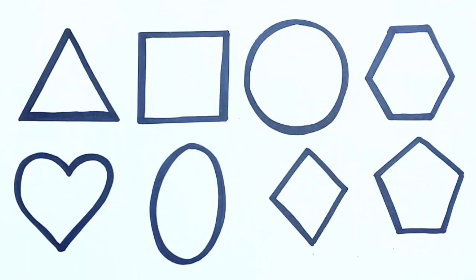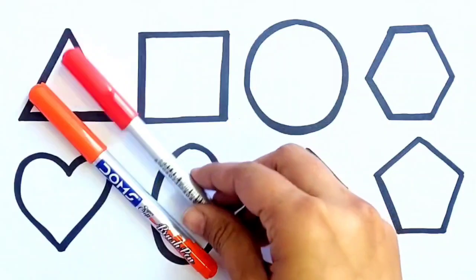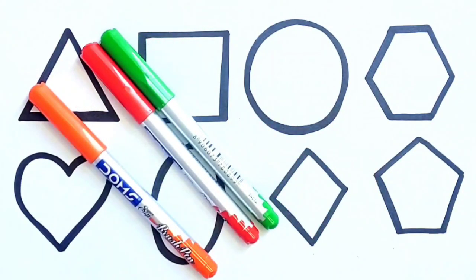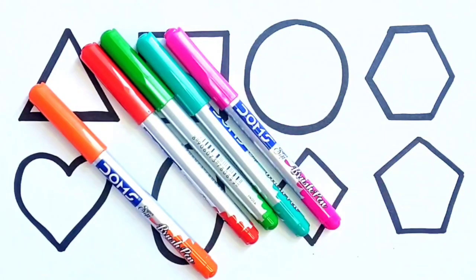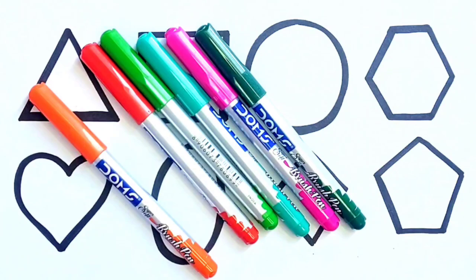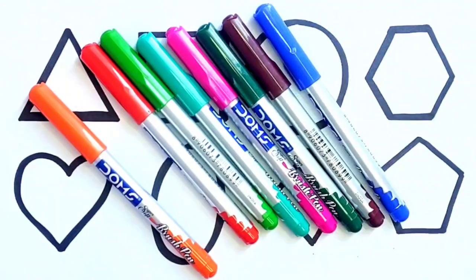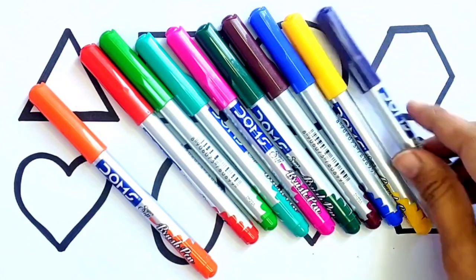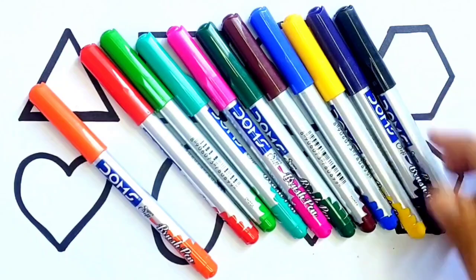Let's learn colors names. Orange color. Red color. Light green color. Seagreen color. Pink color. Green color. Brown color. Blue color. Yellow color. Purple color. Black color.